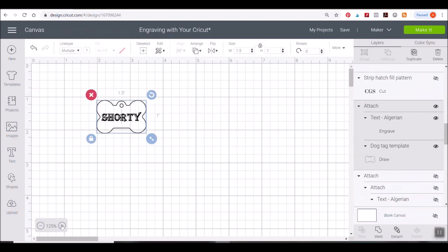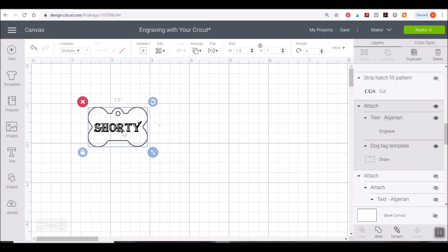You can use the dog tag template linked below — it's already set up in Design Space so you don't even have to upload it, just use the Design Space link provided. You can change the size of your dog tag in the edit bar. Whatever dog tag you purchase, look at its dimensions in the product description and match them. The tags I purchased from Amazon measured 1.5 inches wide by 1 inch high, so that's how I set mine up.